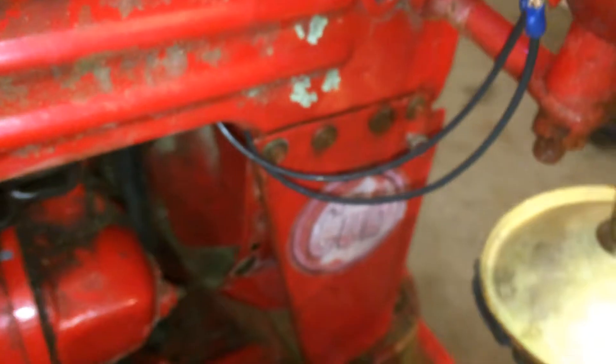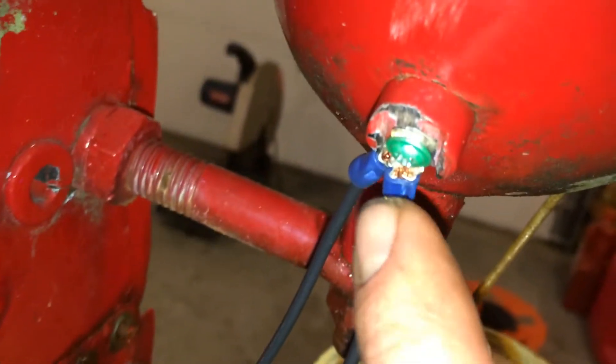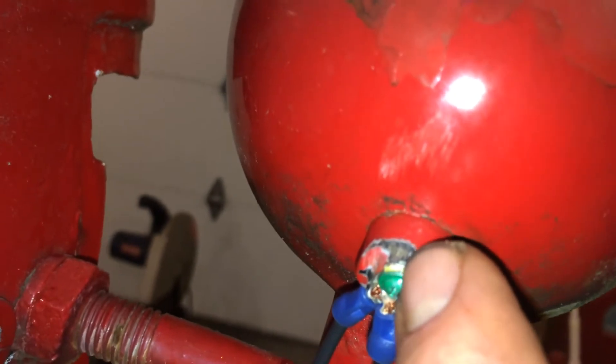Let me show you how I'm doing the wiring here. As far as I can tell, I'm guessing this is the original setup. I've got one hot wire coming from the switch up to this terminal, and then the other wire goes out to the other headlight. The other headlight will just have that one wire on it. Then this post here — I scraped it with a wire brush real good just to be sure.